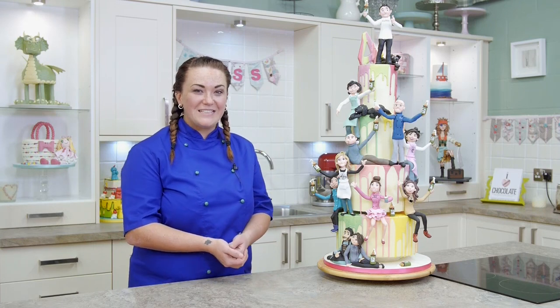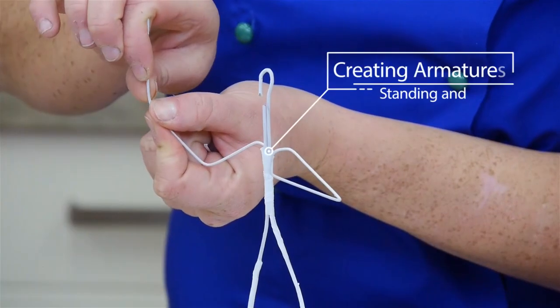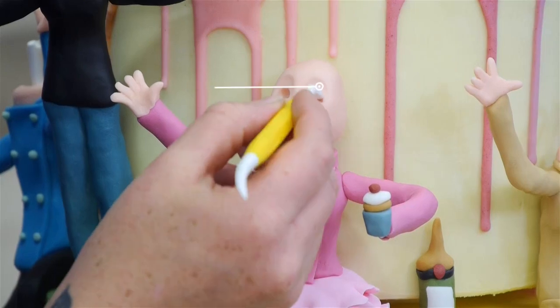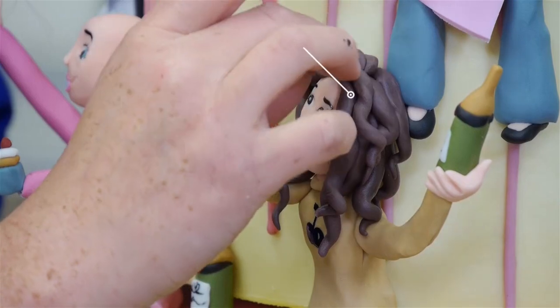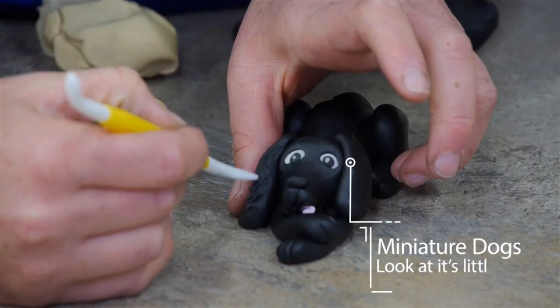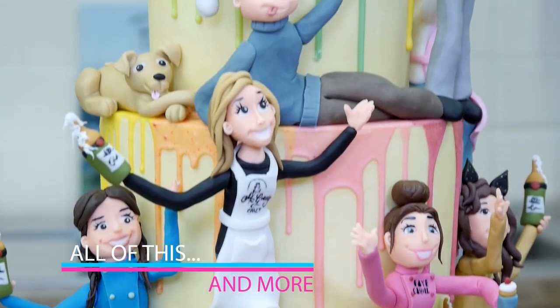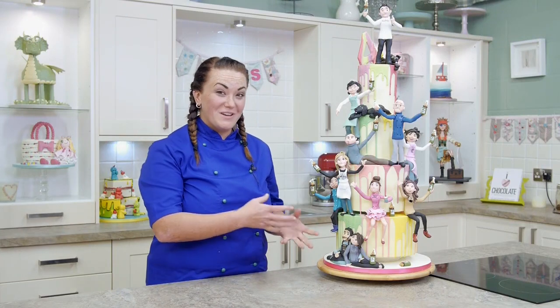I'm Emma Ball here from Richer's Cakes, and I'm here today for this tutorial to show you how to do these amazing models for the 4th Anniversary Cake at Paul Bradford Sugarcraft School. In this tutorial I'm going to be showing you how to do little models in different poses with gorgeous hairstyles and fun props, so I hope you enjoy it and let's get started.